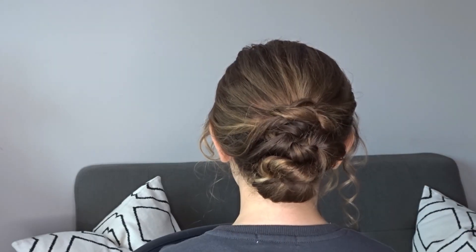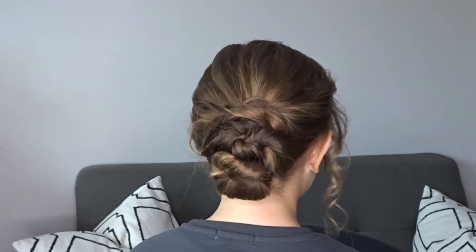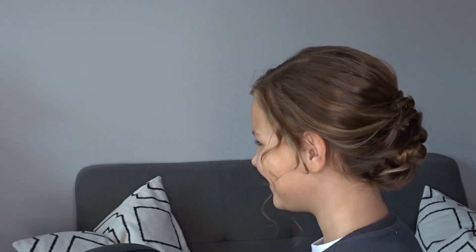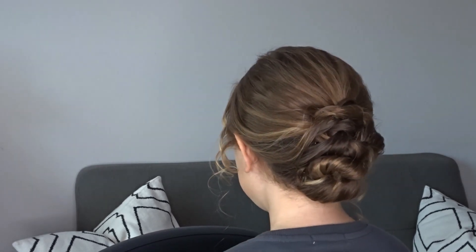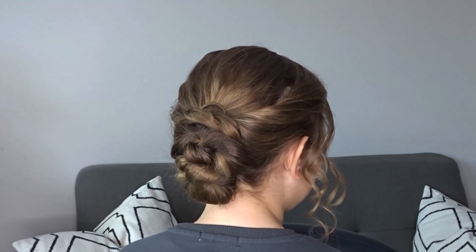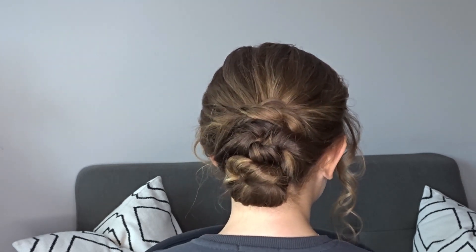And it really is that simple — here's the finished look! If you liked it please give it a thumbs up and don't forget to subscribe for more tutorials. And I think we can say that this is probably my cutest model ever.